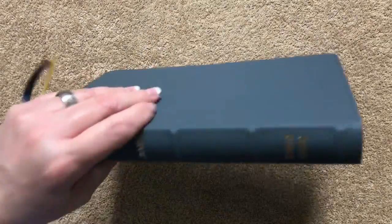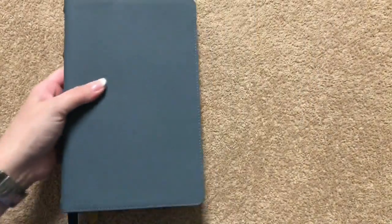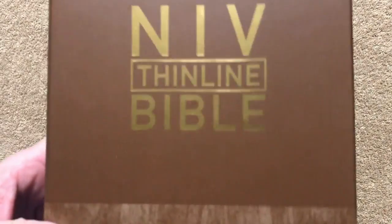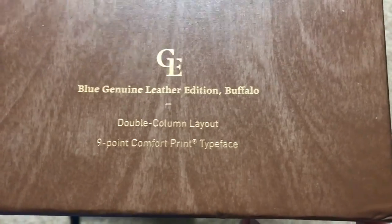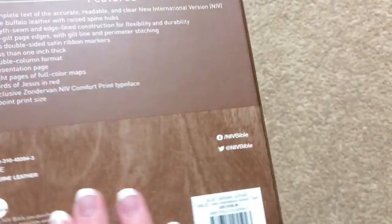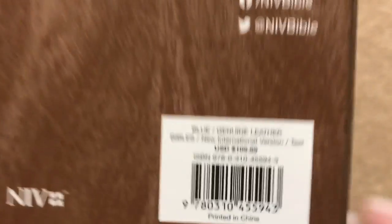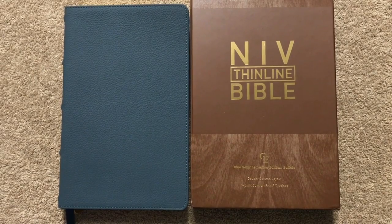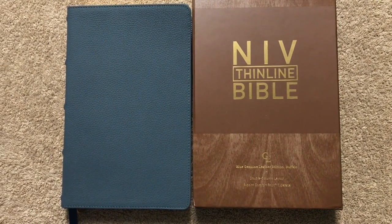So if the NIV is your translation of choice and you're looking for an everyday carry Bible in a binding that's going to hold up, this would be a good choice. It's super easy to pack around — great size, only seven-eighths of an inch thick with a nine point font, so easy to hold and easy to pack around. Nice little Bible; I do really like the cover on it. Again, this one is the NIV Thin Line Bible in the blue genuine leather — it is the buffalo edition. I will link that one in the description box as well as the large print edition. Thanks for watching, have a great day.